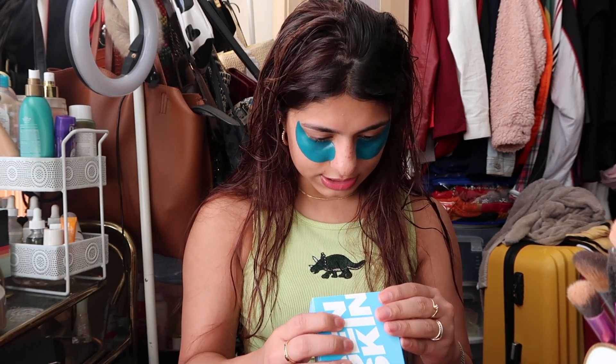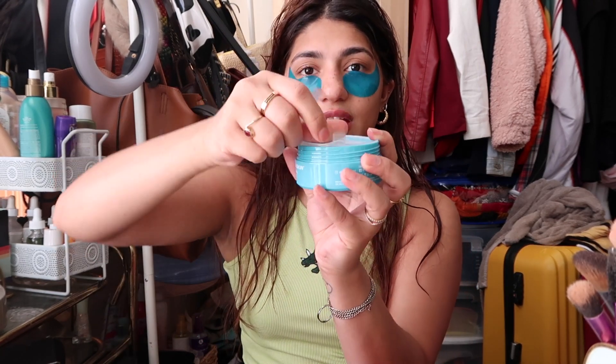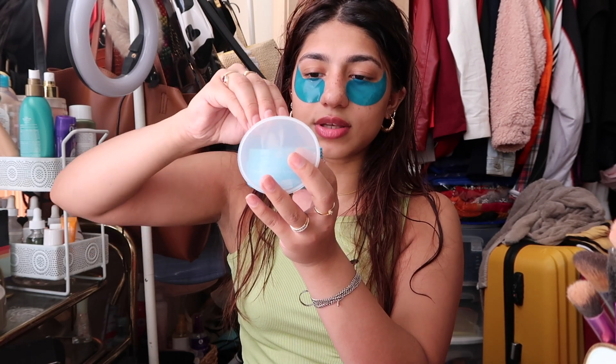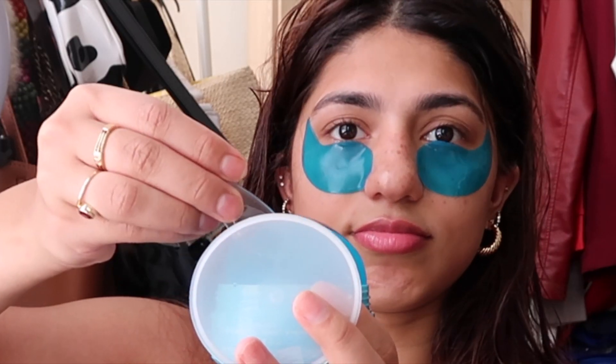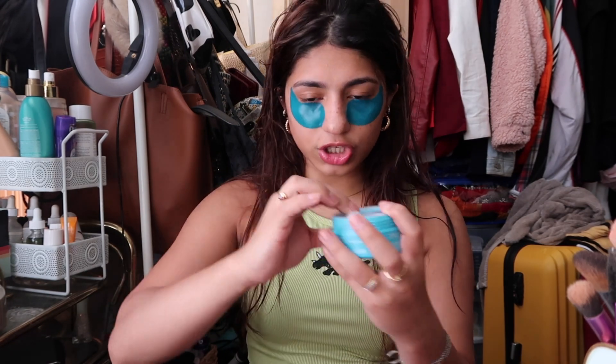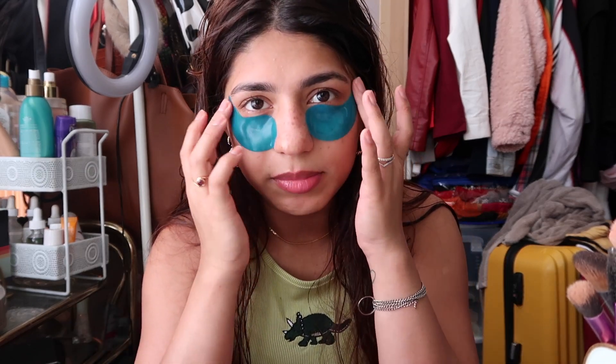The directions say to use the enclosed mini spatula — and yeah, this thing comes with a little mini spatula, which I thought was really cool. If you're one of those people that don't like to put their hands inside the tub, very smart packaging. It also has a little tab to pull the top out, and then you have your patches in there that you can pull out using it. The packaging is 10 out of 10. It says to leave it on for 10 to 15 minutes, so I've already had it on for around 10 minutes — I'll wait five more and finish the rest of my skincare and be right back.